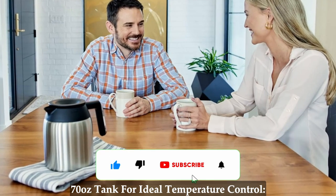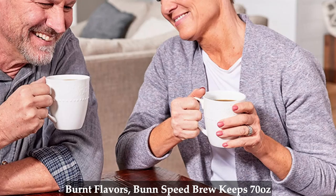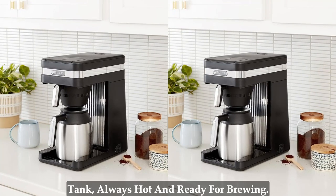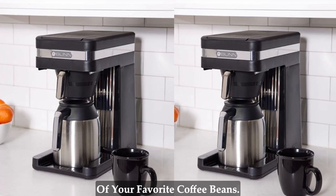70 oz tank for ideal temperature control. Unlike other coffee makers that burp water over the grounds, resulting in burnt flavors, Bunn Speed Brew keeps 70 oz of water in its temperature-regulated tank, always hot and ready for brewing. Say hello to a consistently ideal brewing temperature that preserves the rich flavors and aromatic notes of your favorite coffee beans.